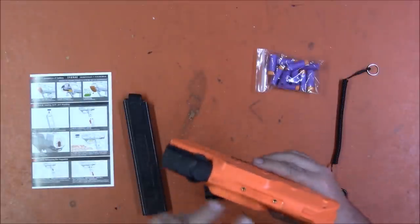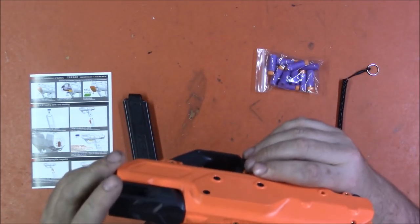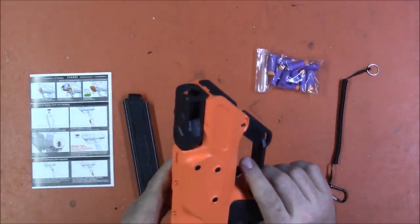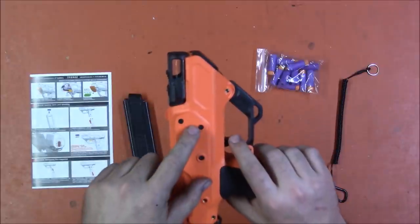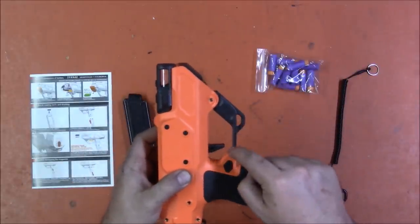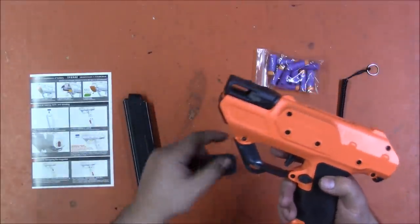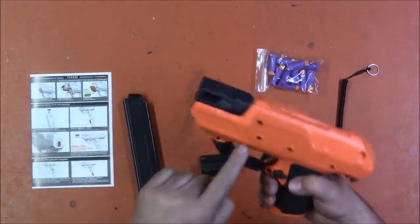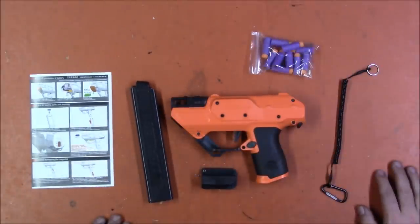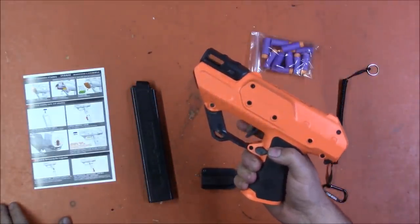There is an on/off switch which is handy — it makes it safer and less likely to run your battery out. There are screw mounts for a rail on top; I don't know if that accessory is available yet. There are plenty of screws on the side, and I've already seen someone attach a holster using those, and someone else who has designed a more streamlined trigger guard for use with a regular holster. The mod community is of course already eating this up.